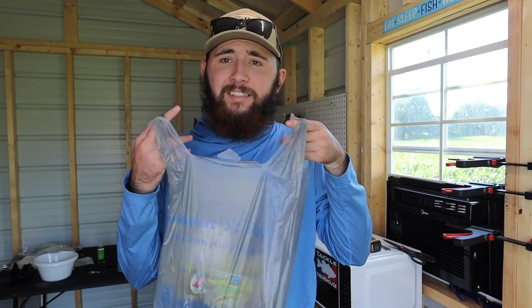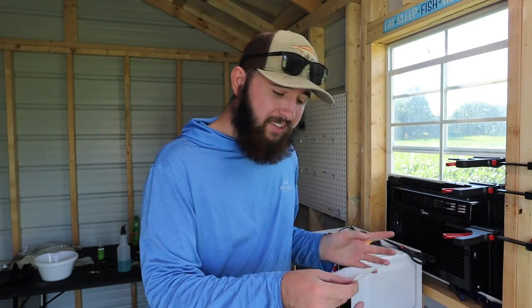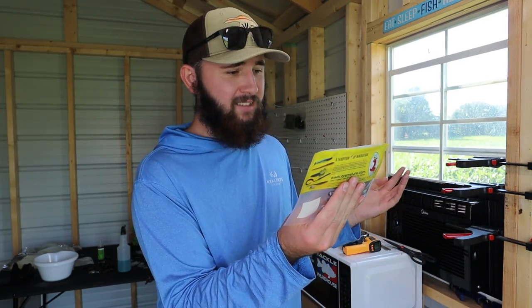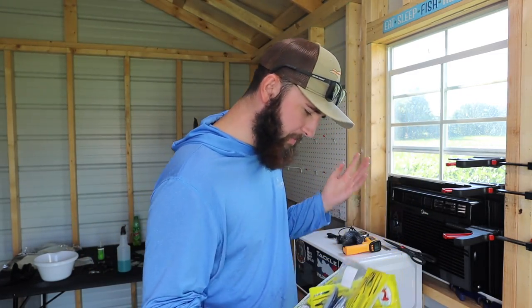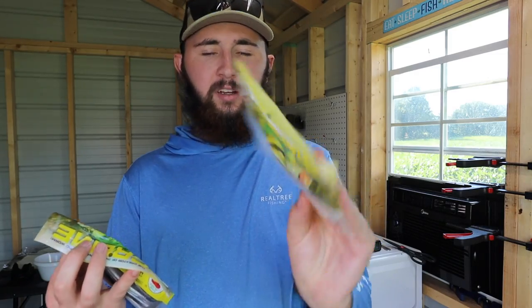Alright guys, here we go — we made it back home, we are here in the bait shop. Here is the bag of goodies, the bag of baits that we got at Walmart. They're all the same brand — Cream, creators of the original plastic worm. We got six packs of baits, some different colors, some different styles. We got two packs of five-inch jerk baits.